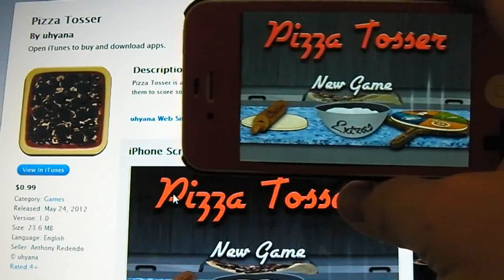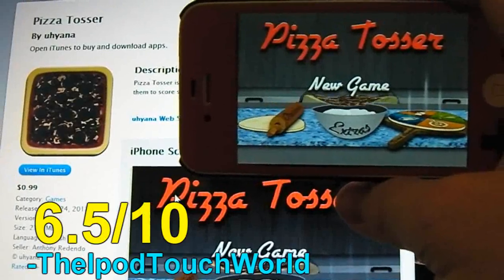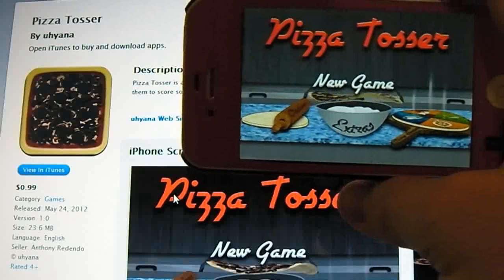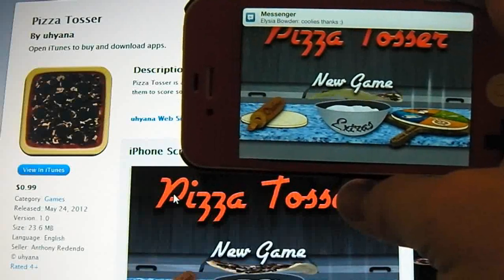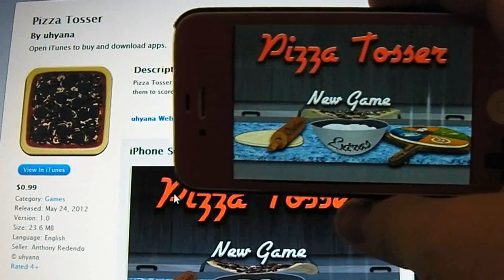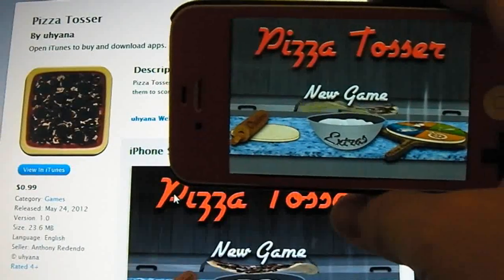It is a pretty fun application. I'm going to give Pizza Tosser a 6.5 out of 10. It definitely is a fun application, but I don't think it deserves the $0.99 price tag — it should have been a free application. But apart from that, pretty sweet little application. I recommend checking out the lite version, or at least trying to win one of my promo codes.